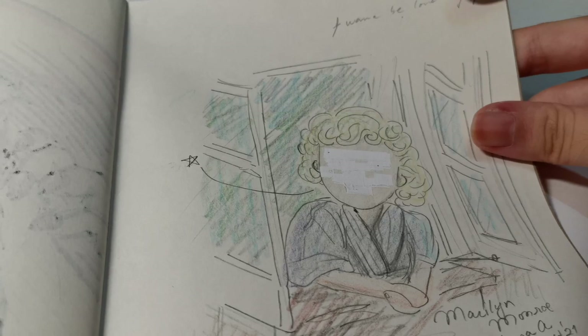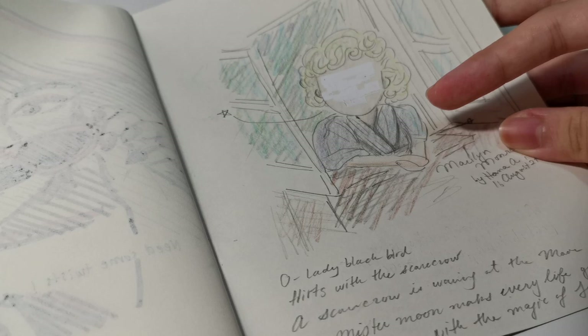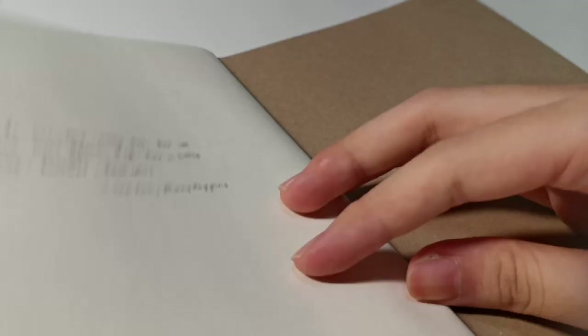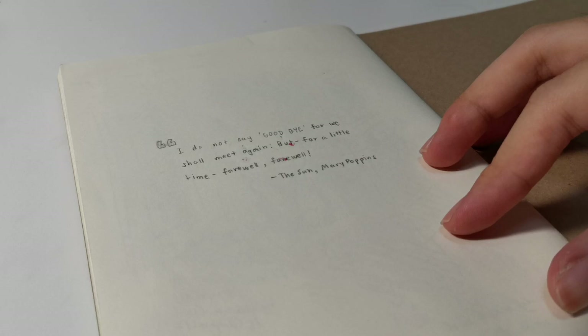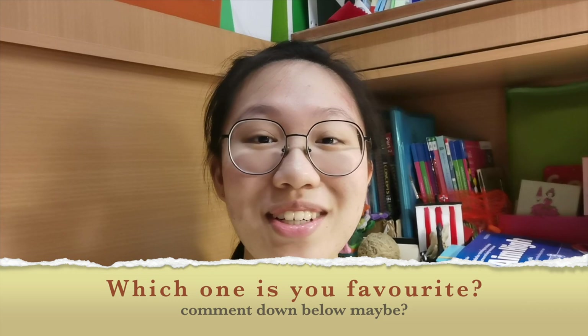The very last sketch is Marilyn Monroe again. I ruined her face with color pencil and couldn't erase it, so I ended up using correction tape — it looks quite messed up. The ending quote is also from the Mary Poppins book version, from the Son: 'I do not say goodbye, for we shall meet again, but for a little time — farewell, farewell.' That's it for my sketchbook! I really hope you enjoyed it. Comment below which work is your favourite, and I'm ending with that same quote. Bye!